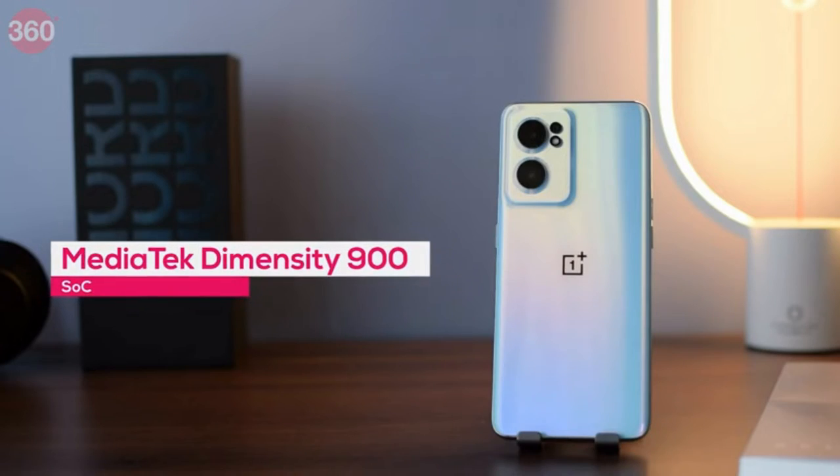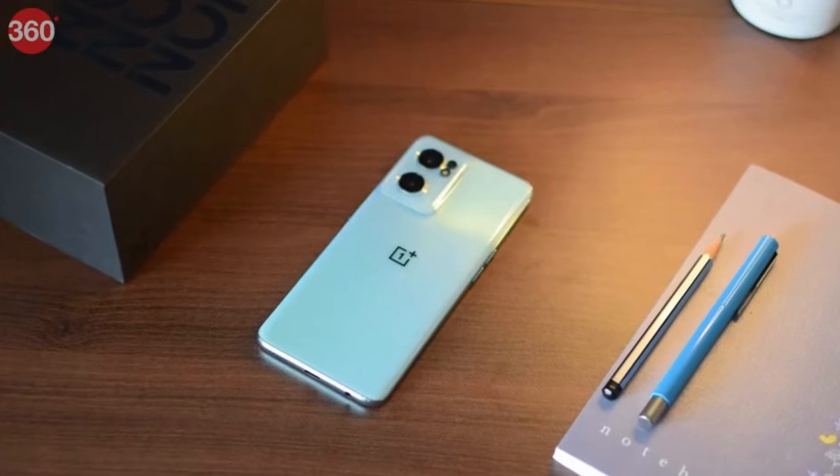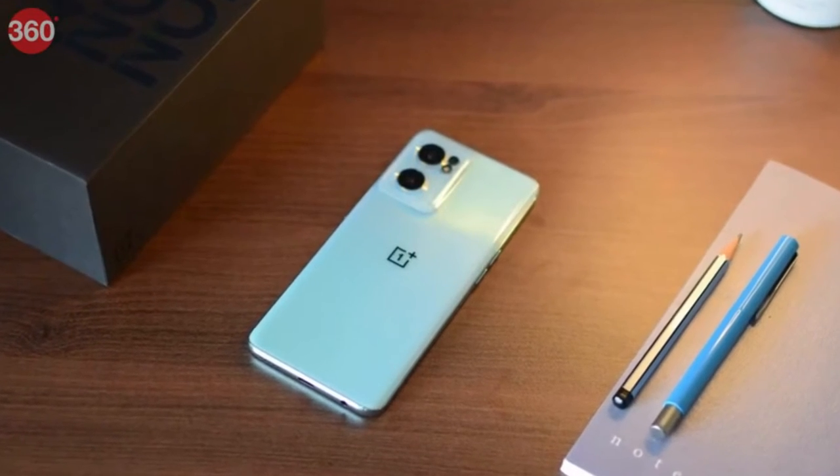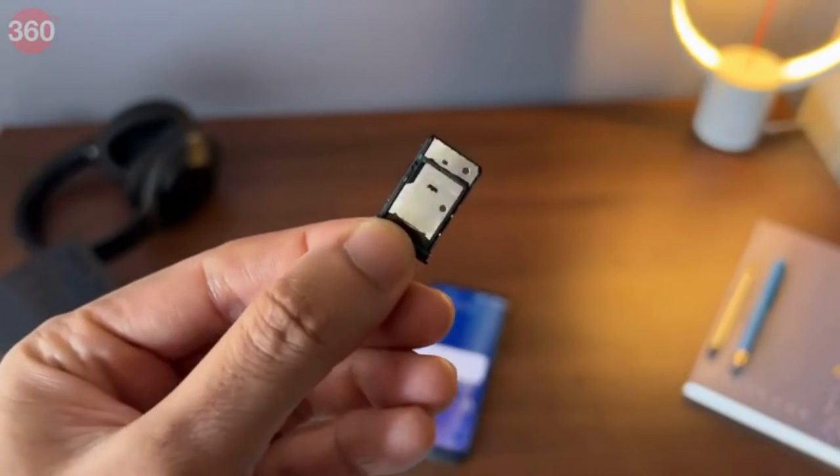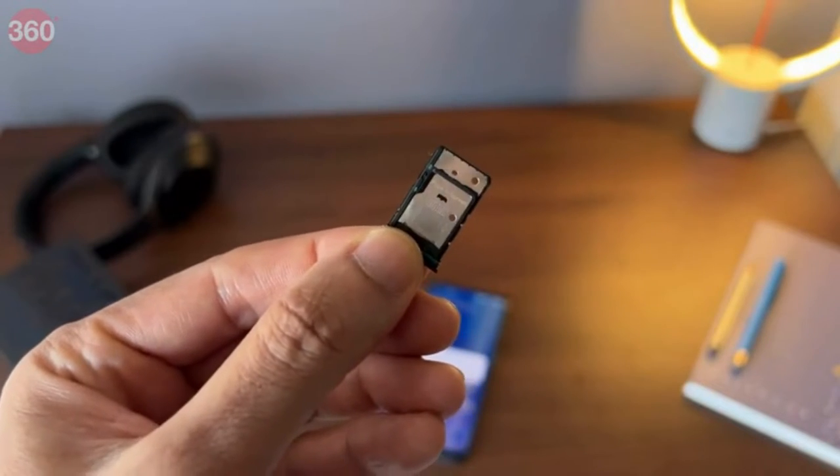The Nord CE 2 has a very good in-hand feel and is very well put together — it's slim and light, making it comfortable for everyday use. It features the more powerful MediaTek Dimensity 900 SoC, and I'm happy to see support for 8 5G bands in India. The Nord CE 2 also gets expandable storage via a dedicated microSD slot.